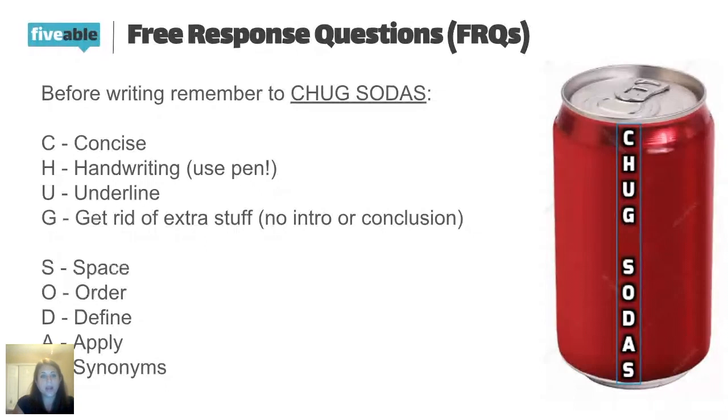Onto the SODA part: when answering the question, you want to leave space. There are about 16 words or terms you're going to be using in the prompt, so you want to put a space between each one. If I'm grading hundreds of essays in one day, I don't want to accidentally miss one of your words. So always leave one line of space between term one and term two — leave a blank between each term you're talking about.